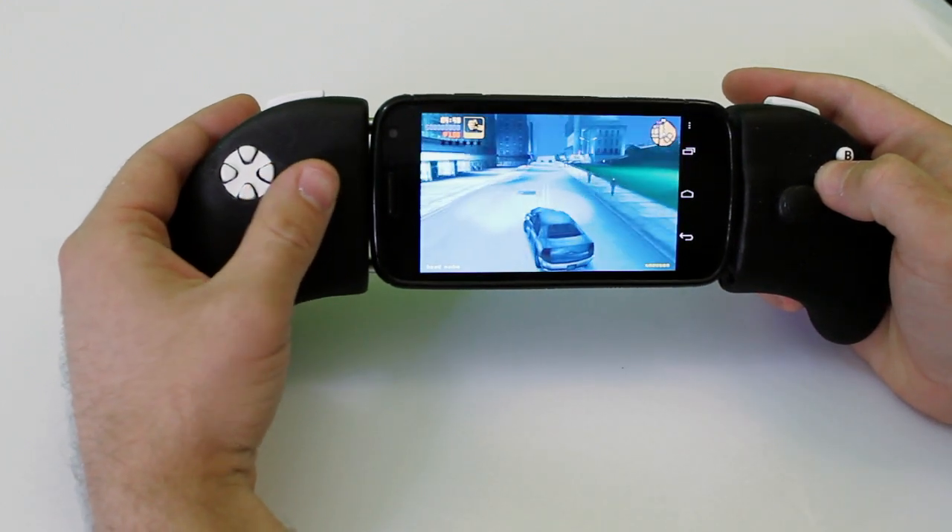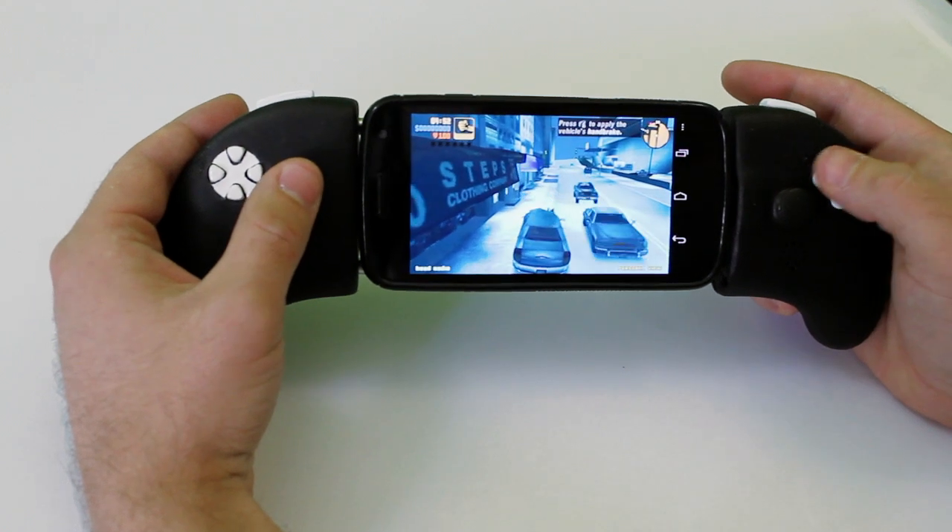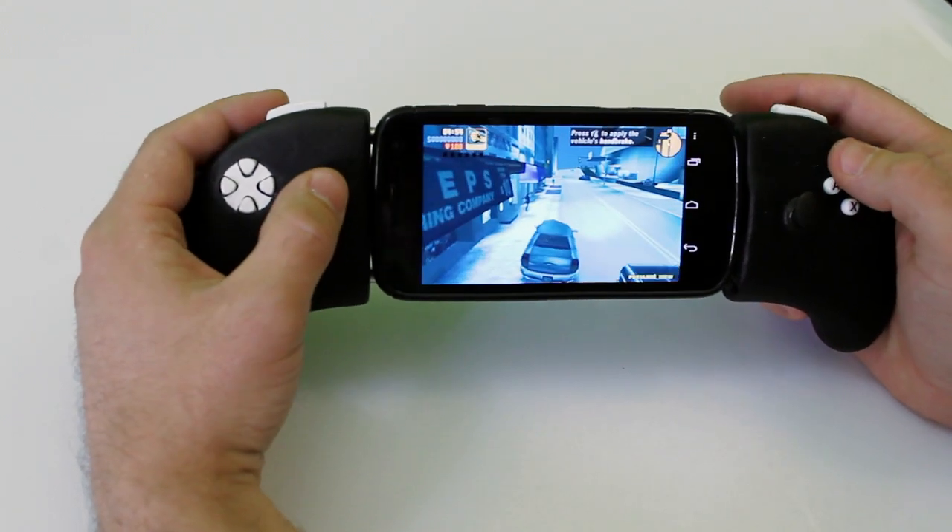The game controller charges with a micro USB cable, the same as your phone. ExoPad prevents your phone's battery from dying while playing.